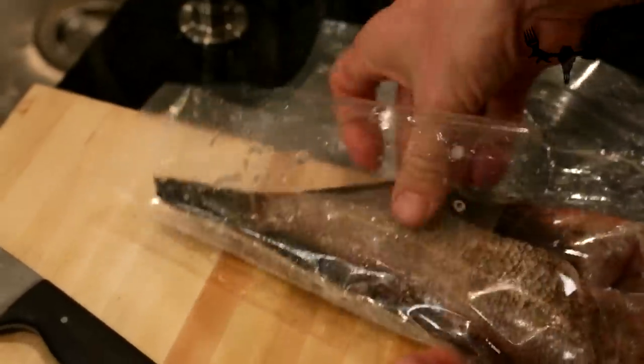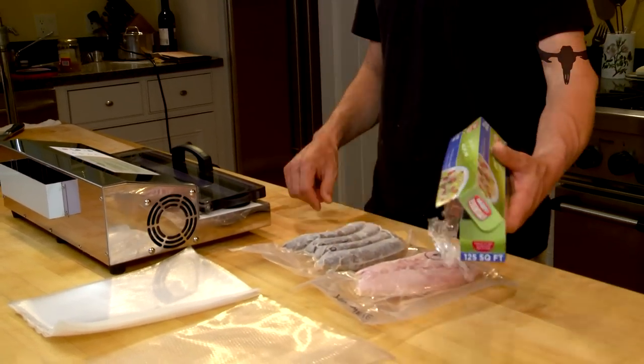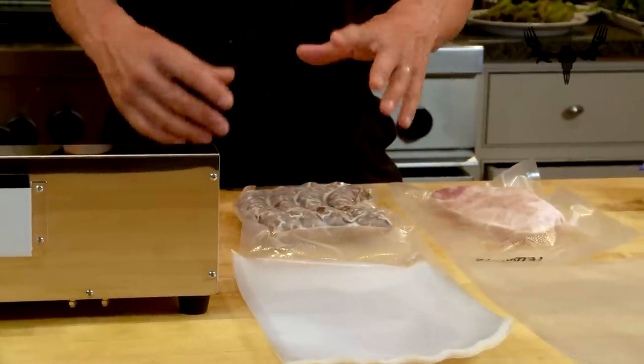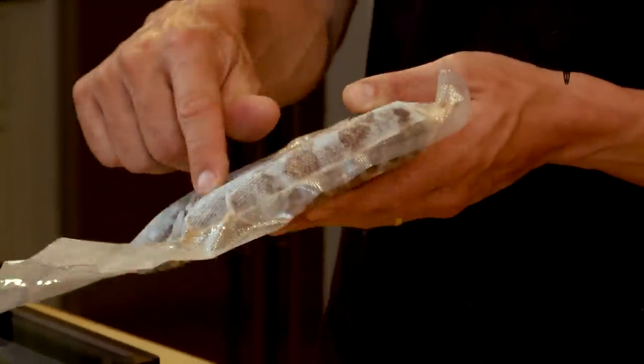I still do not use vacuum sealers for red game meat — not that they're not suitable for it, but I think something better is to use plastic wrap and waxed freezer paper. However, I do use vacuum sealers for fish, game birds, ducks, and sausages. These are things more susceptible to freezer burn, where it's harder to get all the air out when you wrap with saran wrap. With sausages it's hard to get saran wrap to conform to the edges, and I feel I'm getting a better seal, better product, and more shelf stability.